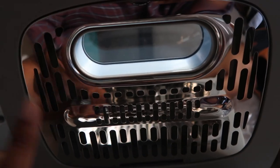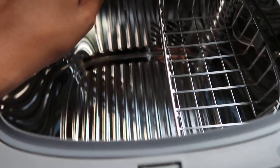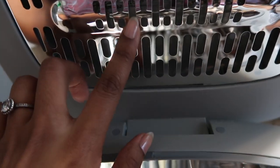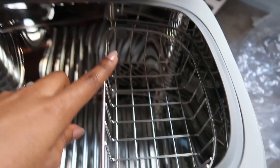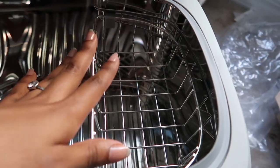Alright guys, we've got the stainless steel reflection cover here. We've got a seamless silicone lip. We've got a UV lamp here. We've got a stainless steel basket that can hold things as well.